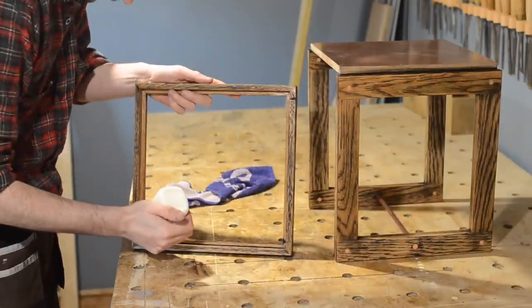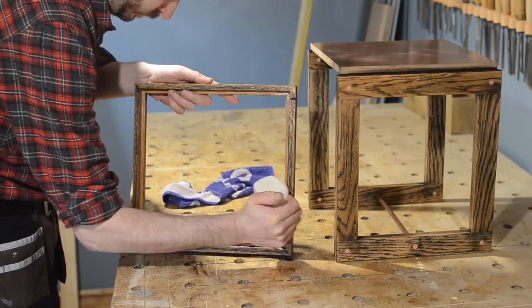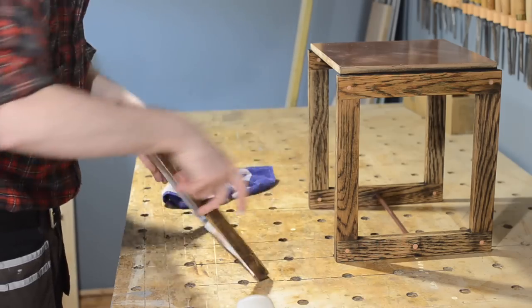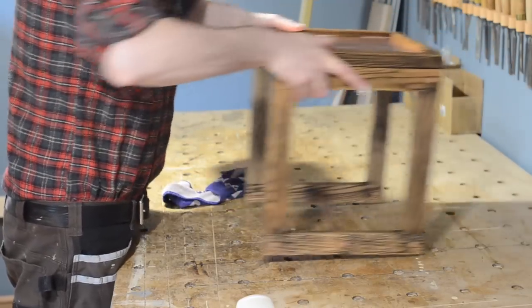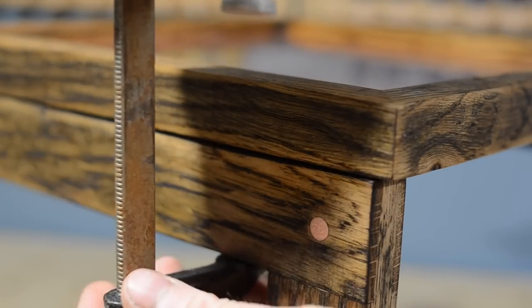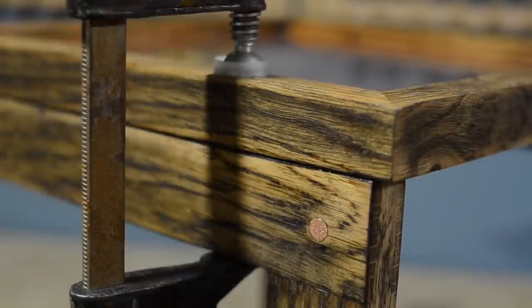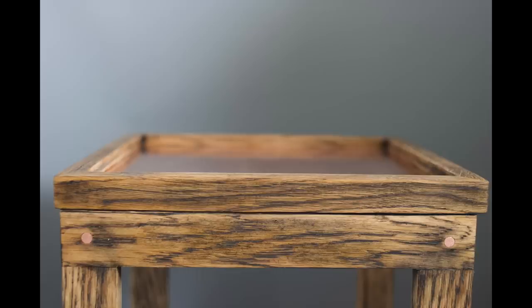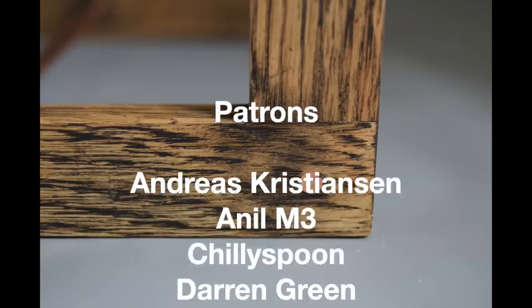With the oil dry, I could then permanently attach the top — got some glue on, got it in place, and then all clamped up. This has been an interesting little project with some new techniques and new finishes, so it's now just going to be sent off to London and I hope the client's happy with it. Thanks for watching, thanks to my Patreons, and please subscribe for more videos.